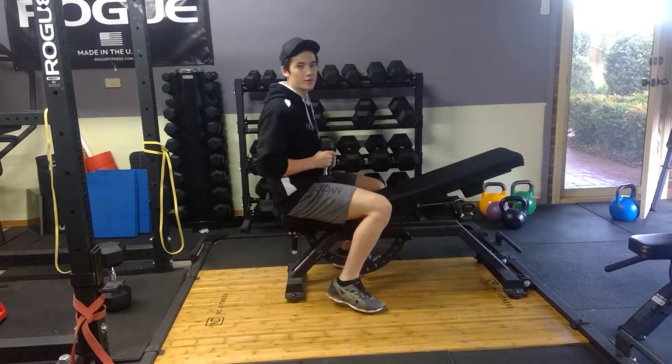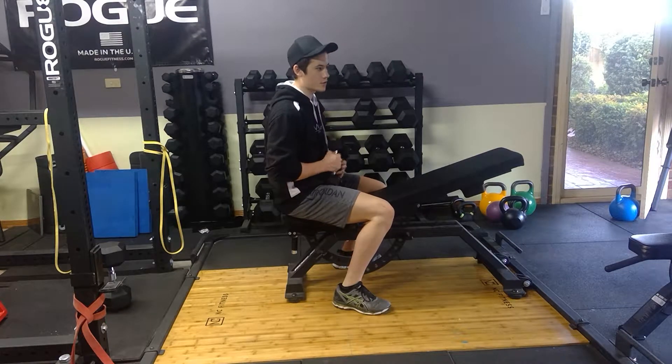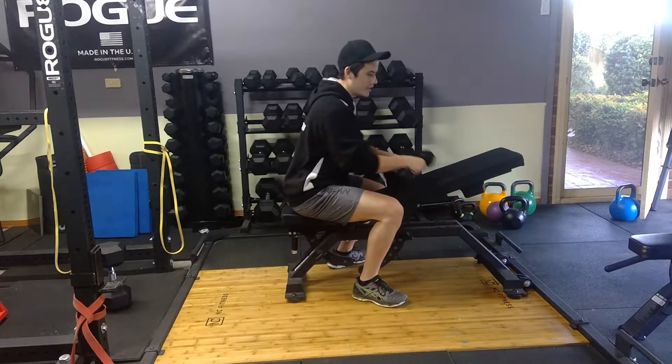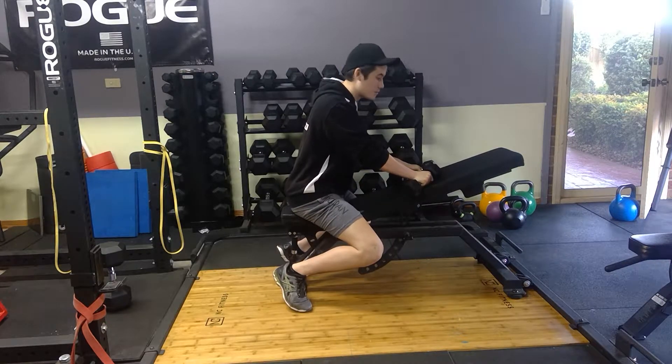For pro-trap rears, what you want to do is actually throw your ego out the door for this one, because you won't be able to use as much heavy weight on this side. I suggest using quite a light weight — somewhere between 1 to 10 kilos would be the usual range for most people.